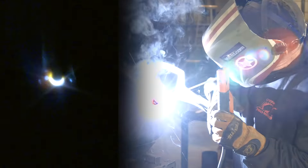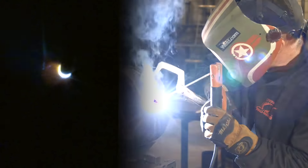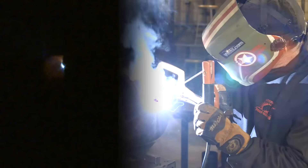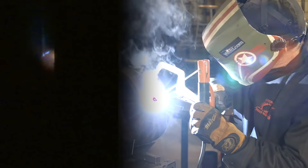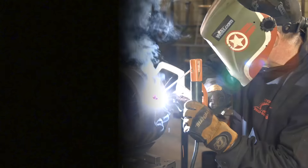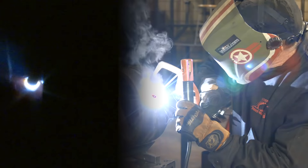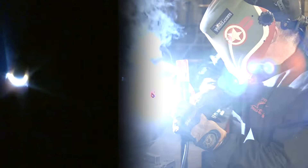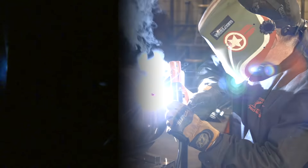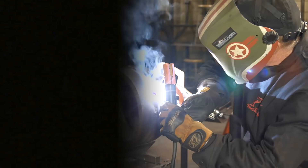A couple of things to note here. I could be doing a real slow weave and holding the toes of my weld, but I'm doing this a little quicker back and forth to keep the entire pool molten. Quite a bit to fill here — trying to stay just inside the beveled edge. Pause long enough to tie into the bevel face, toe of the weld.